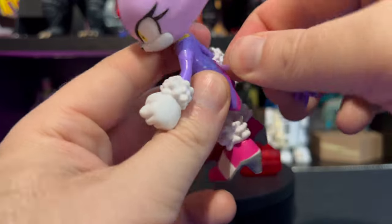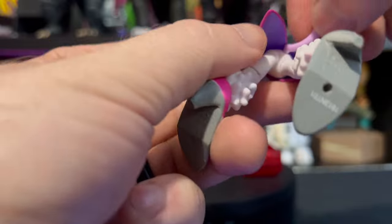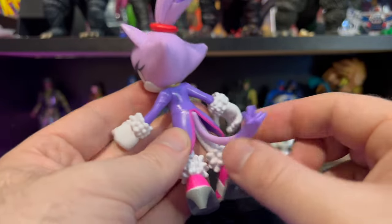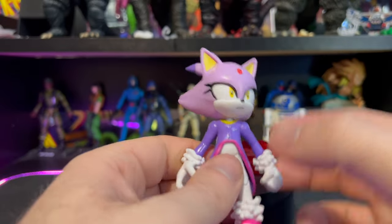The tail is articulated as well — it kind of moves all the way around if you really want it to, though the jacket restricts it a bit. There we go — whatever way you want to have it; this way kind of looks more natural in my personal opinion. And there we have it: 12 points of articulation.